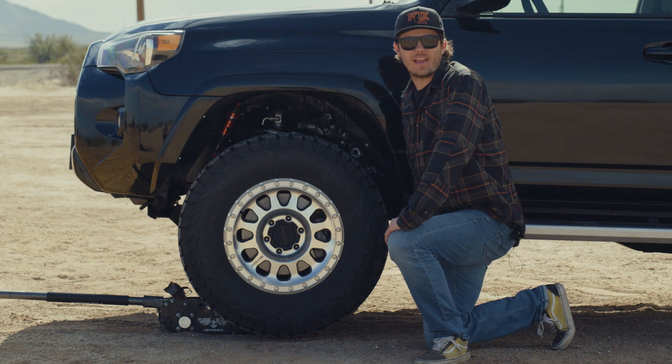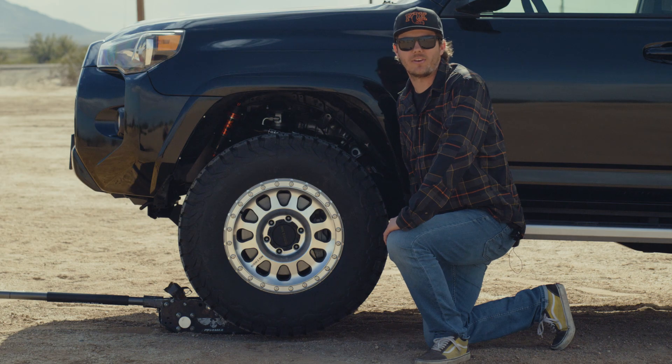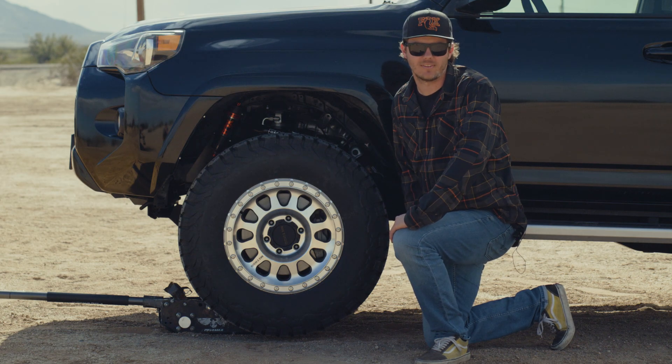What's up guys? I'm Matt Heywood, I'm an application engineer with Fox, and today we're out here giving you a closer look at the new 4Runner internal bypass factory race kit. Let's get into it.